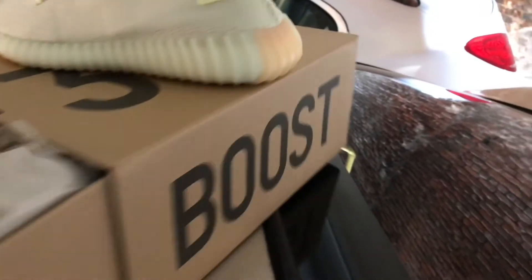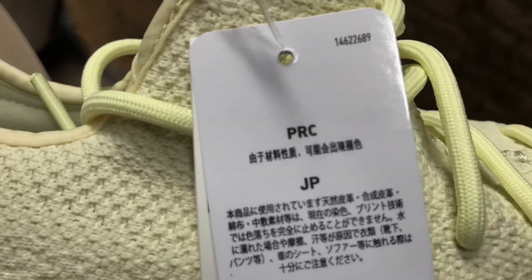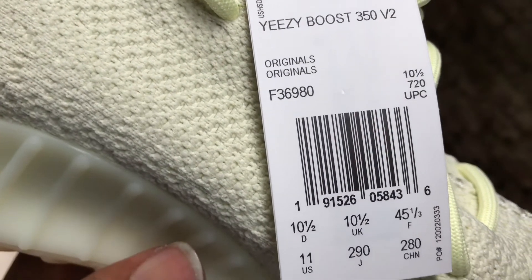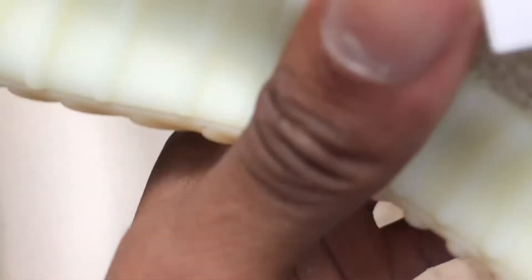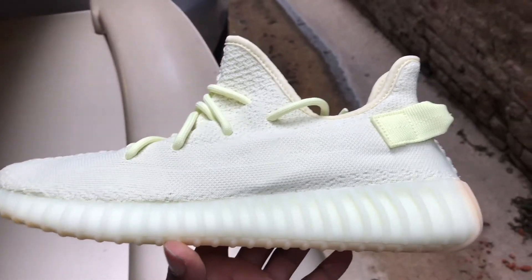That's it, man. I hope this has been informational — stay true, stay fly, stay blessed. Hold up — I almost forgot about the hang tag. You got the Japanese, UK, and France labeling on there, and this is even different now too. They did change the labeling up a little bit on these. As always, stay true, stay fly, stay blessed — I'm JC Baby and I'm out.